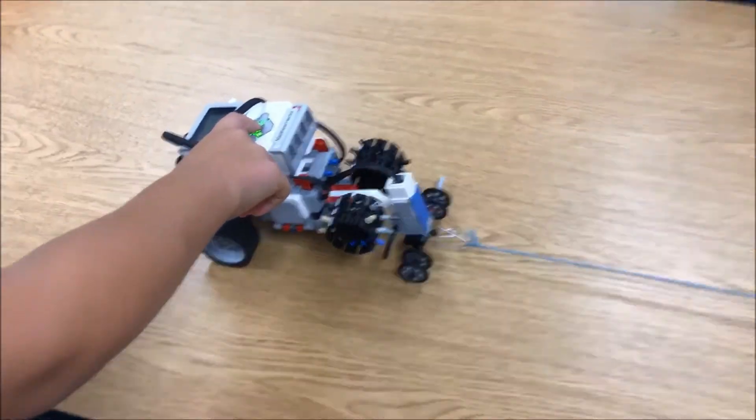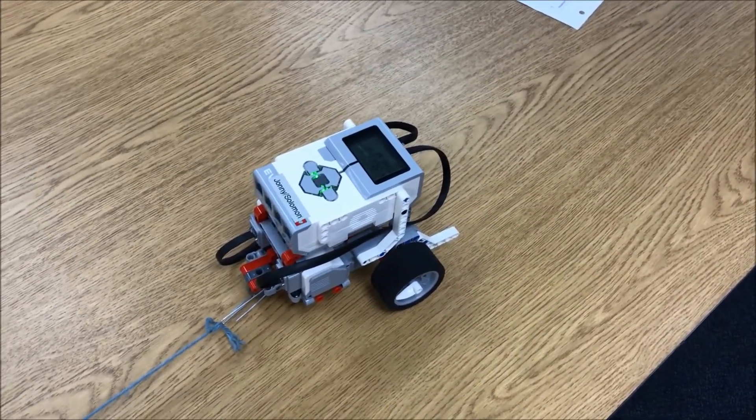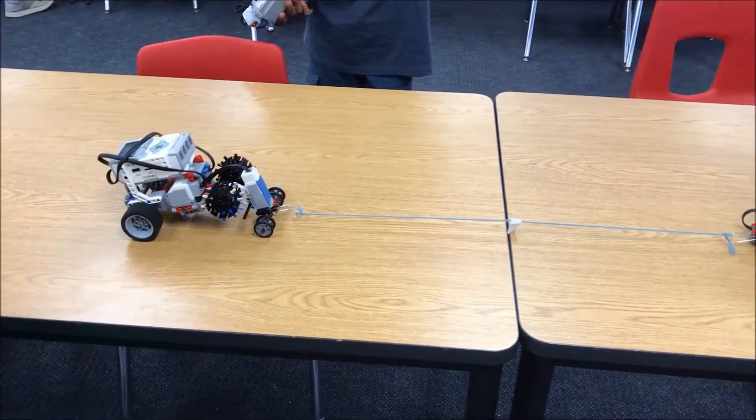So we have here Matthew's robot and Solomon's robot. And we can look at the obvious size difference — wondering why he's beating you.